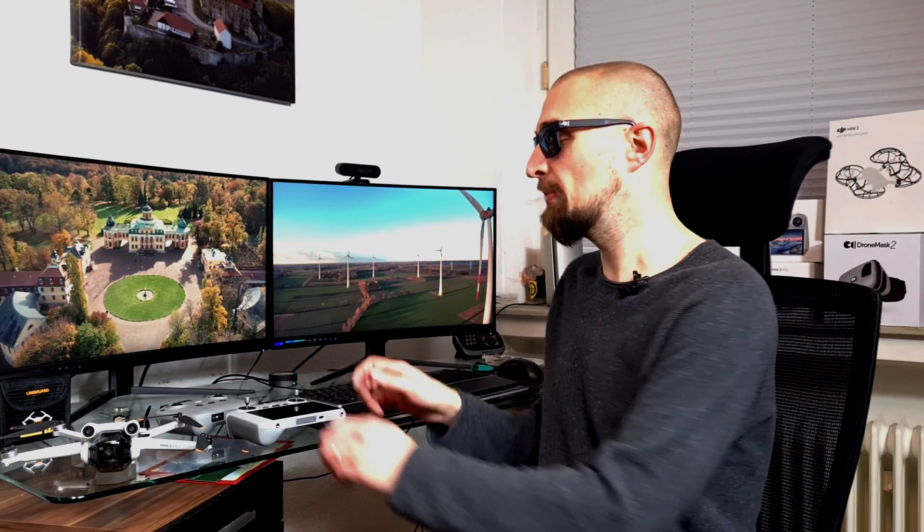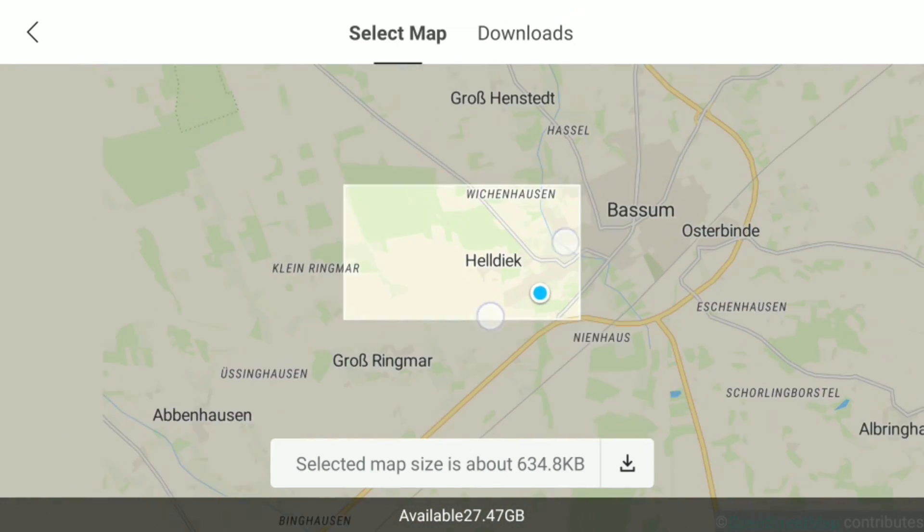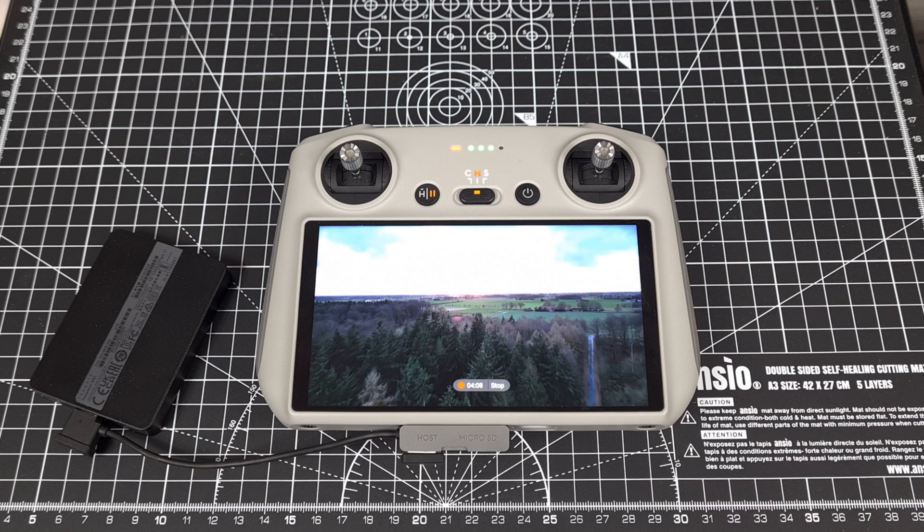Hi guys, welcome back to our drone channel. This time we are looking at the DJI RC controller and the great secret feature that has been implemented in December 2022 with the firmware 190. In this video I show you everything you need to know about offline maps on your DJI RC, how to use them, how they work and when to use them.